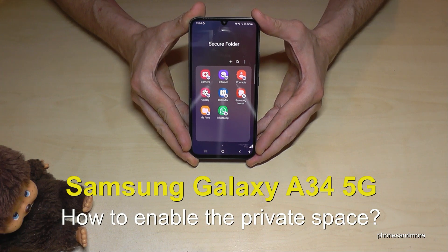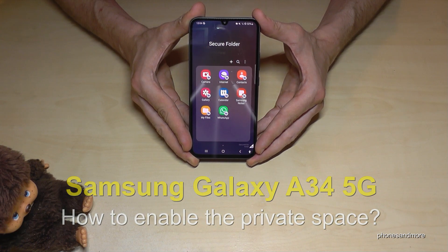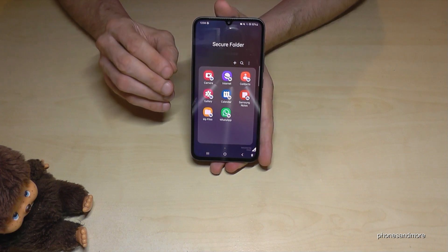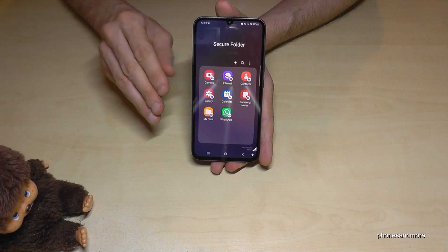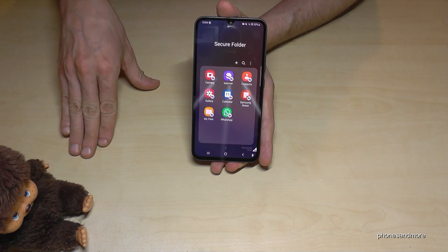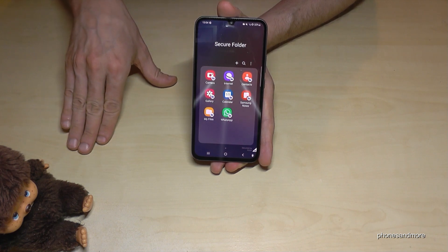Hello everybody. I want to show you with this video how you can enable a secret hidden mode at the Samsung Galaxy A34. This secret hidden mode is a secure folder. It is a completely independent space that allows you to have one space for your private stuff and one space for your business stuff — or one space for your private stuff and one for your very private stuff.